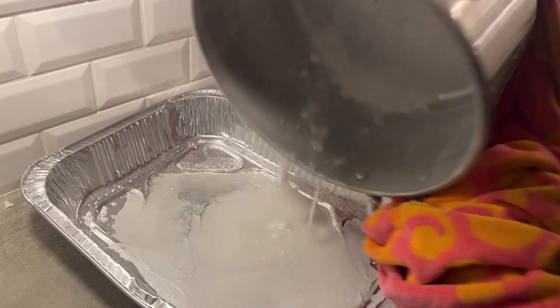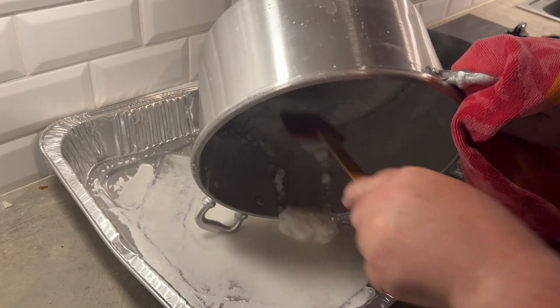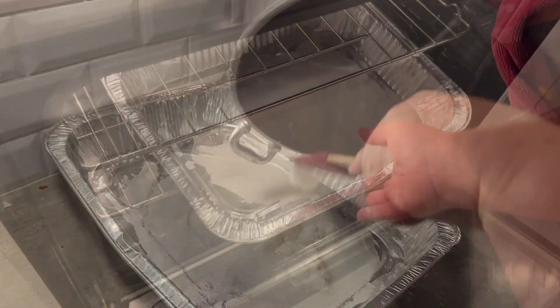Once it's boiled down, it looks like wet sand. I poured it into my roasting pan — all I really need is something flat with a large surface area. The Nosara grocery store didn't have any baking trays, so I just got a cheap roasting pan. It's fine.